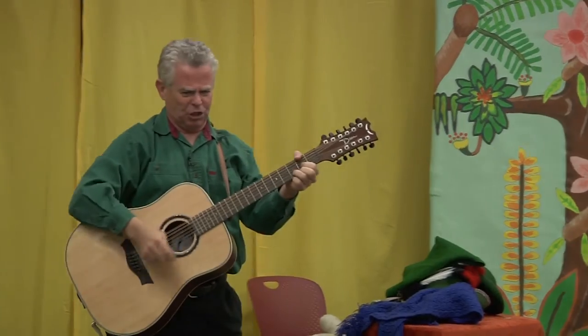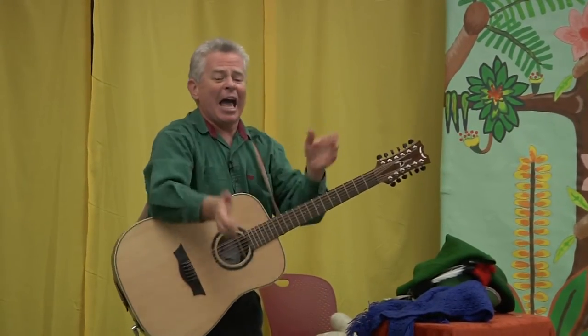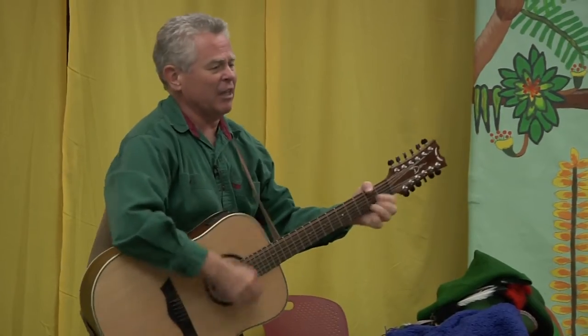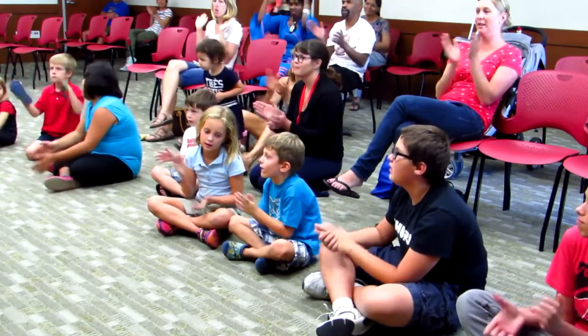It's an old Irish song, about 400 years old. It goes like this. Hi-ho, and you can clap through this part. Hi-ho, the rattling bog, the bog down in the valley-o. Hi-ho, the rattling bog, and the bog down in the valley-o.